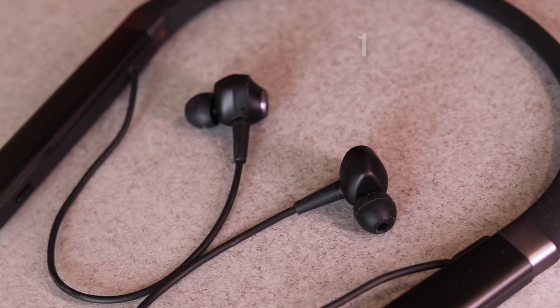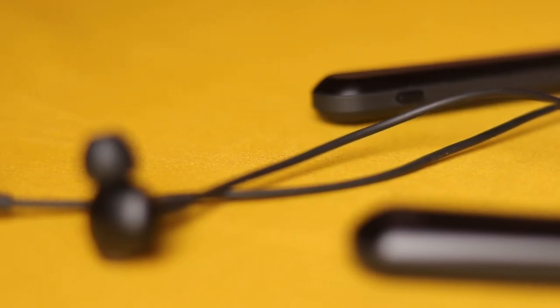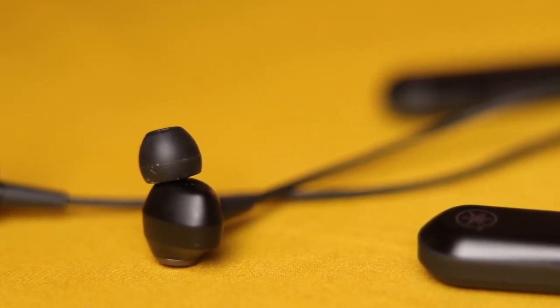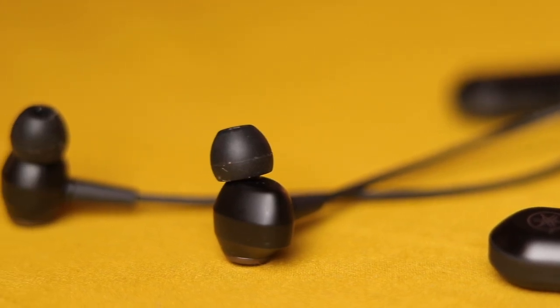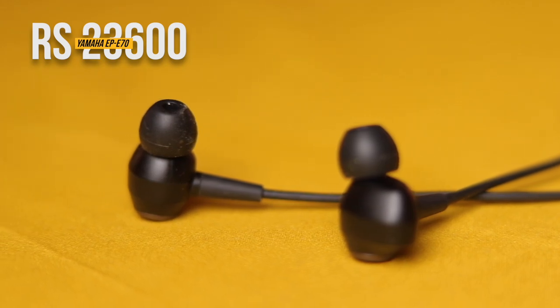Lastly, we get a solid 18 hours of battery life, and that too with ANC turned on. The Yamaha EP-E70 is a solid neckband — highly recommended if you're looking for a world-class experience. It's Yamaha; the name says it all. You can buy this neckband for 23,600 from the Yamaha website. It's available in two colors, white and black, and I'll leave the links below in the description.